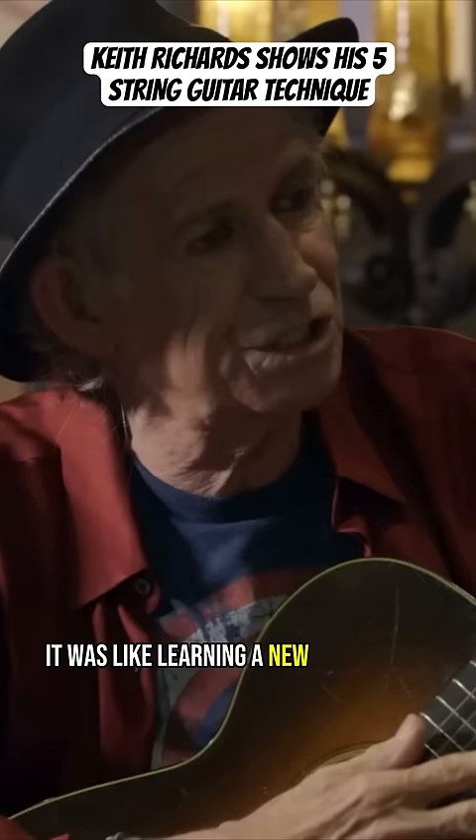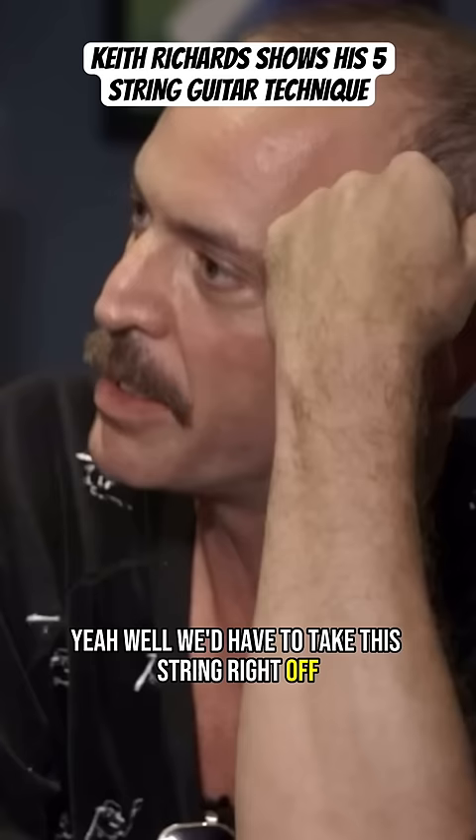It's five strings — there's only three notes. Do you want to show how you do it? Yeah, well, we'd have to take this string right off. You take it off.